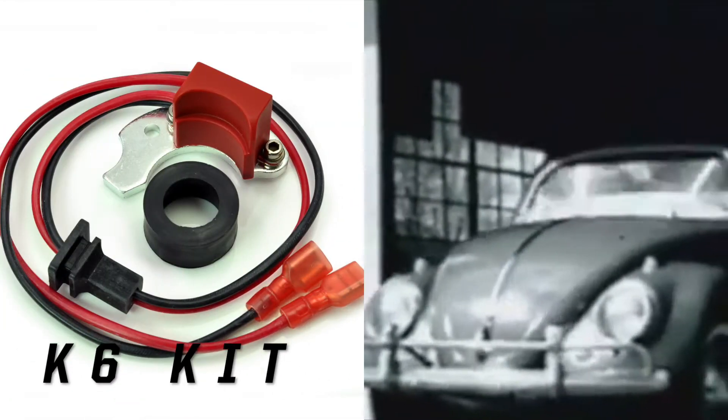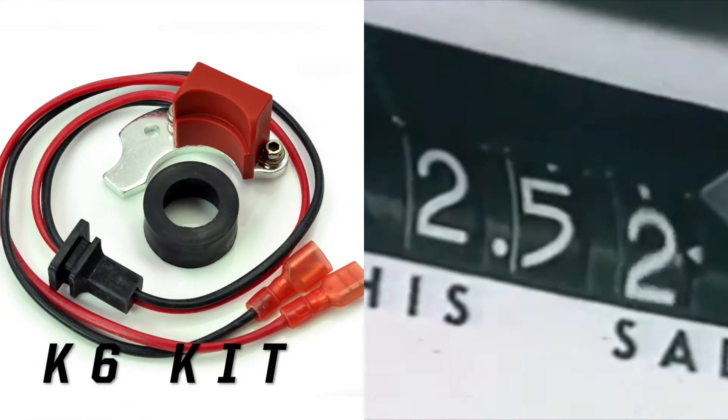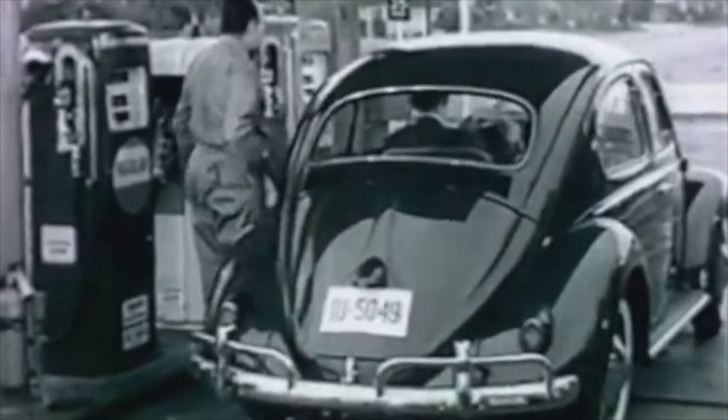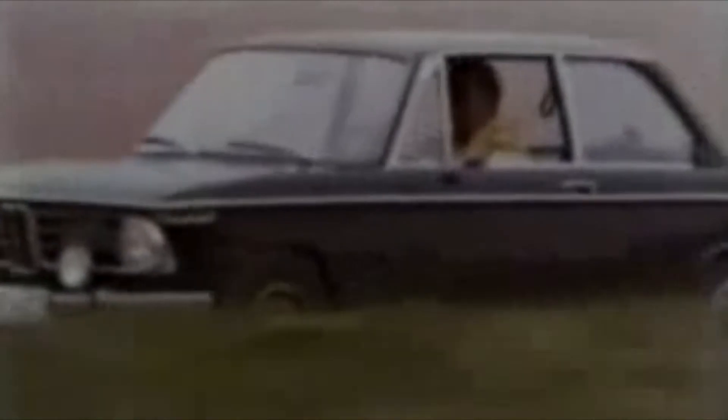Our number two best seller is the K6, designed to give the gift of electronic ignition to German, Italian, British and Swedish cars which use the Bosch JF4, JFU4, 009, 050, SVDA, 0231 and many more distributors. We're basically talking Alfa Romeo Giulia, a heap of classic Audis, BMW 2002 et al, and many iconic Fords from the 1970s and 80s.